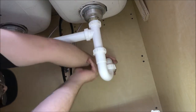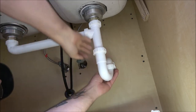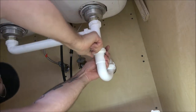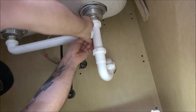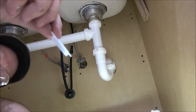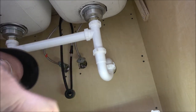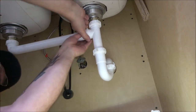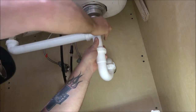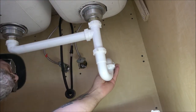Now we're going to snug all this up and make sure everything's nice and tight. I've seen guys use pliers on these slip-joint nuts — I've never had to. If you do, there's probably an issue, like the little gasket inside needs to be checked or it could just need to be cleaned. I always go finger tight.